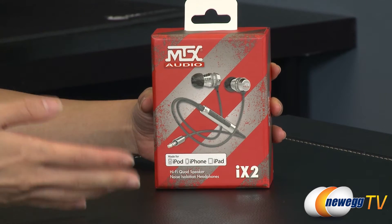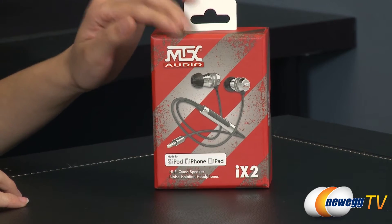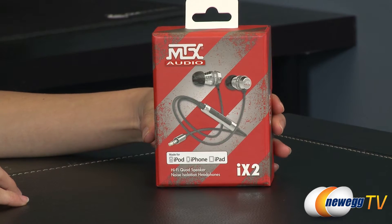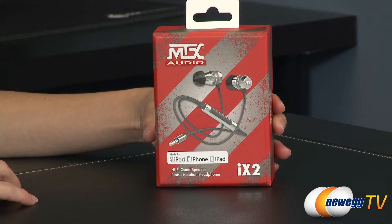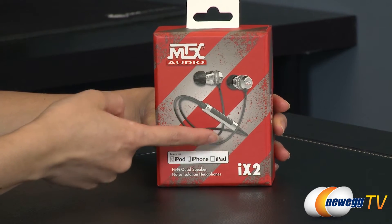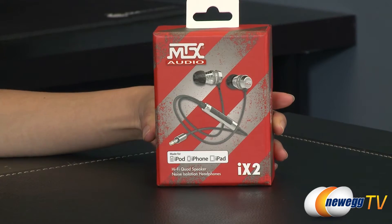However, with the iX1 headphones by the same MTX Audio company, I've tested it with an Android phone and the mic does work. However, the remote with the playback buttons and the volume — those don't work. However, you can pick up and drop calls with the play/pause button.